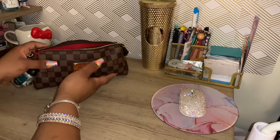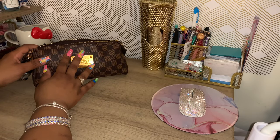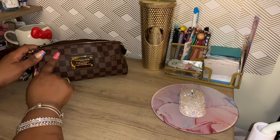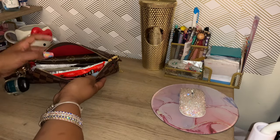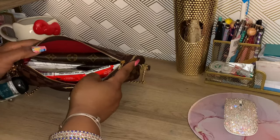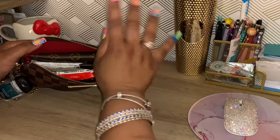So this is the Louis Vuitton Eva Clutch — is it the Eva? Yes, I believe it's the Eva. This is what the contents of my bag look like because it definitely doesn't hold much, but it holds everything I needed for shopping for a new house.